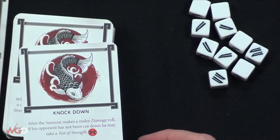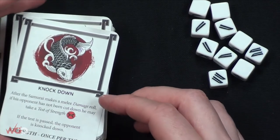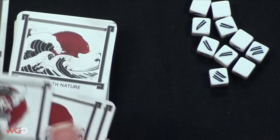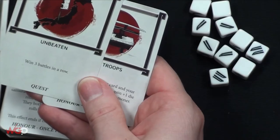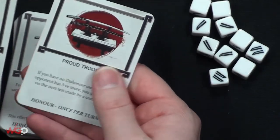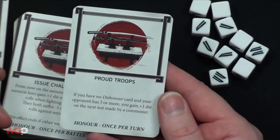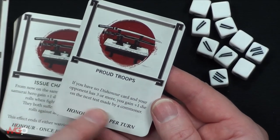'Knockdown' - after the samurai makes a melee damage roll, if his opponent has not been cut down, he may take a test of strength. If the test is passed, the opponent is knocked down - once per turn. You've got different types: strength, agility, deflecting arrows, vaulting over something. You've also got quests - like 'Unbeaten: win three battles in a row' - so quests happen during the game.